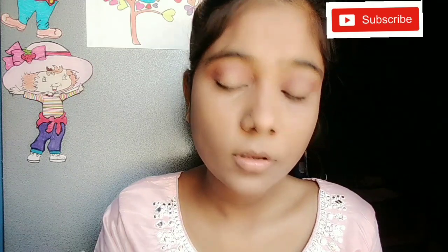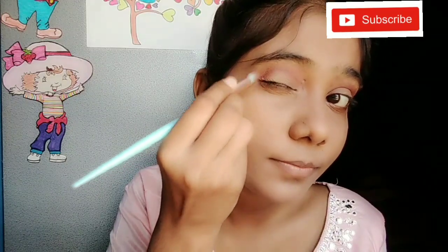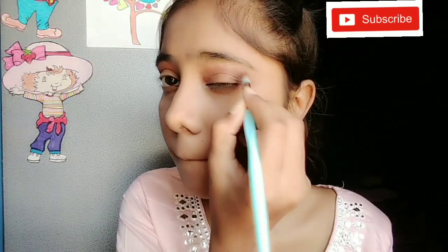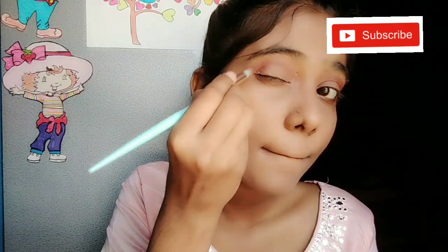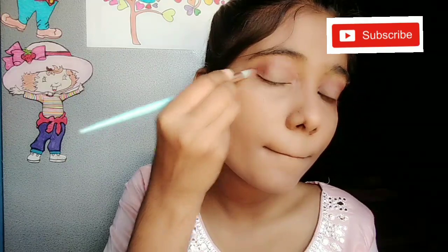Now I am going to take some more dark shade. I will use a dark brownish color on the outer corner. I will not apply it on the eyelid — I will blend it well. I will keep the color on the eyelid and blend it thoroughly on both eyes.